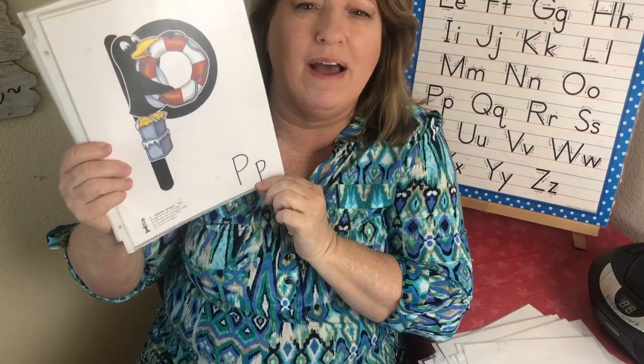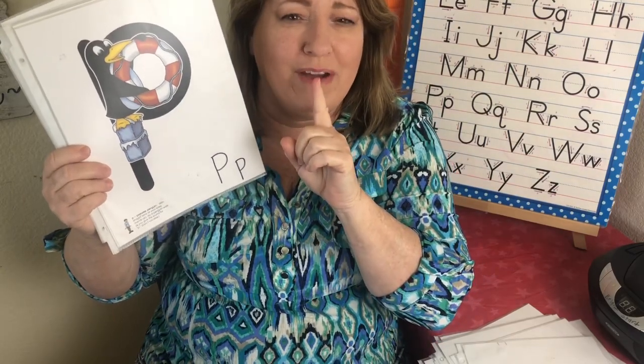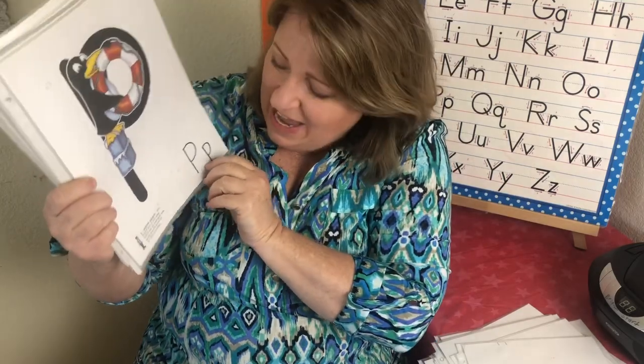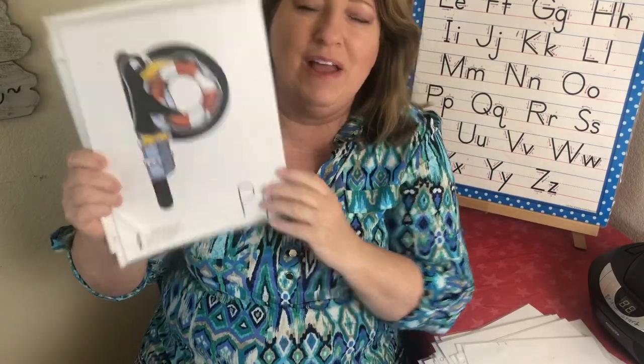And this is the letter P. The sound is pa, pa — almost like you're blowing out a candle. Pa, pa, pa, pa. And his name is Pee-wee and he waddles like a penguin. Pee-wee Penguin — pa, pa. Good job.